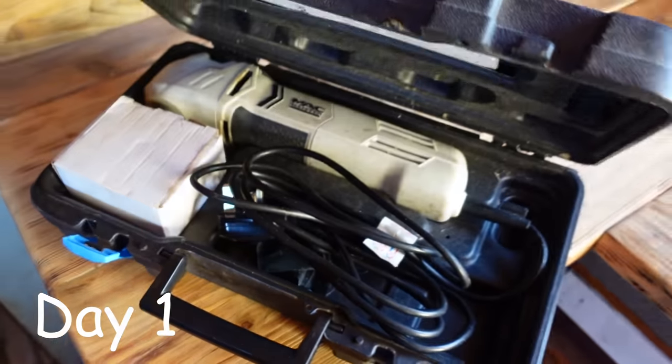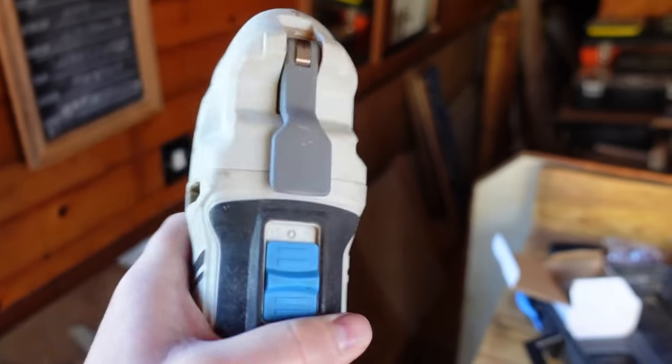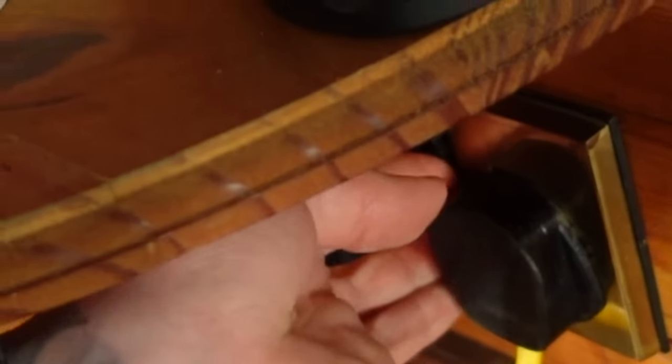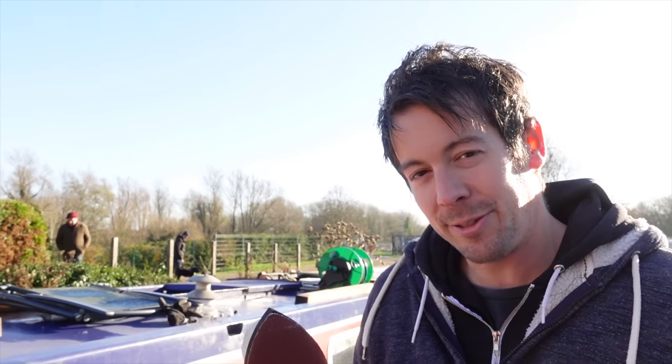Beks recommended using the multi-tool with the sanding adapter. I wanted to go out and get an angle grinder, but that does mean forking out. I've been itching to get one of these angle grinders since having a go on Expert Chris's one, so I'm probably going to make every excuse to get one. I'm a bit grumpy today. This will be the third time we're messing around with hatches. We've basically got to cut a little bit off the sides to try and shut them, but I'm worried it's just going to end up looking absolutely terrible. Beks said to try the multi-tool first before we get the angle grinder.